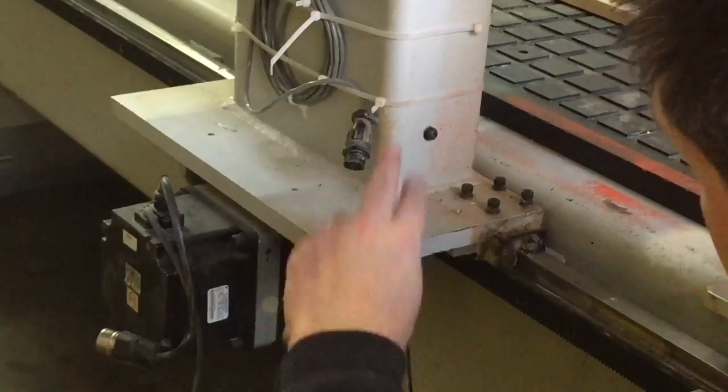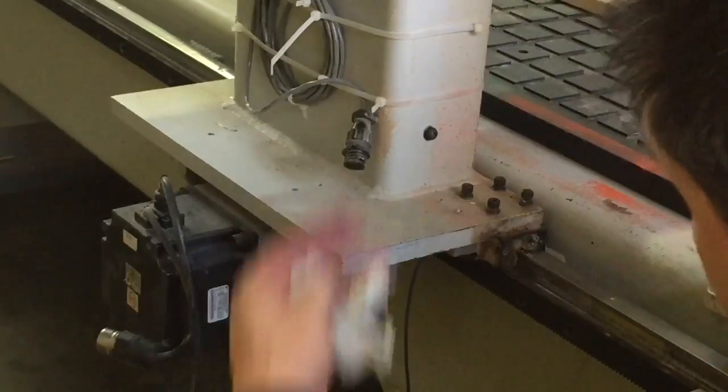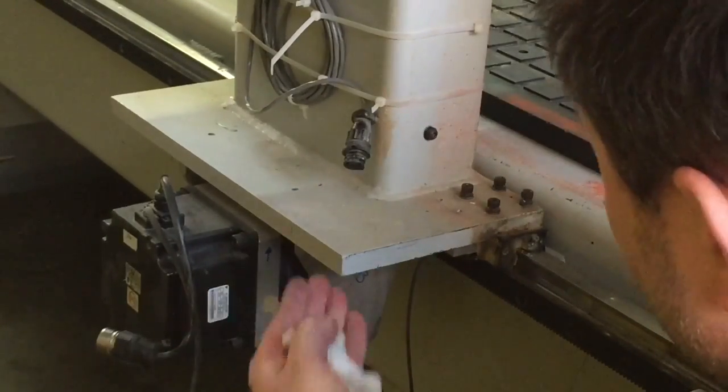So now electronically we've disengaged everything from the left side of the gantry to the machine — the sensor and the motors. We don't have any more cables tying us together when we go to lift this side off.